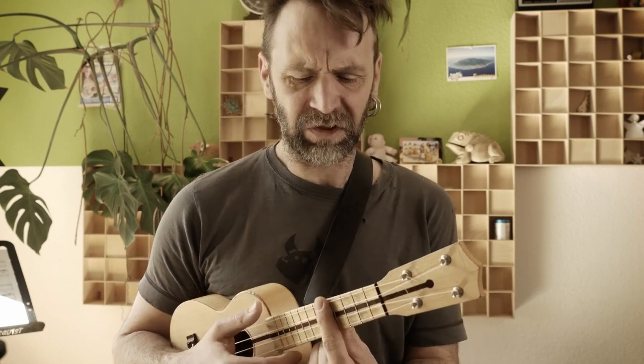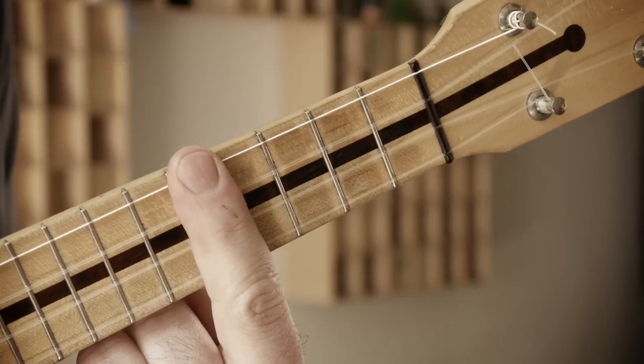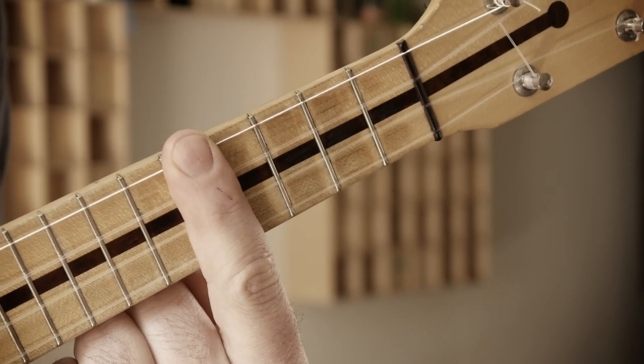For jazz chords we always add a 7 and we try to use closed voicings, meaning you are not using open strings. The D minor 7 chord is one of the easiest chords you'll find — just your index finger on the 5th fret. That's it: D minor 7.